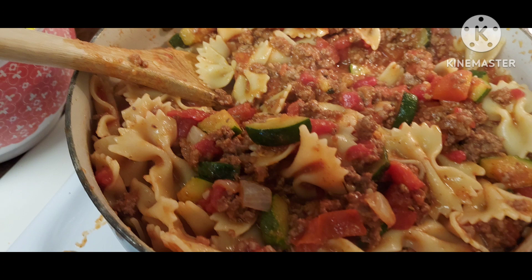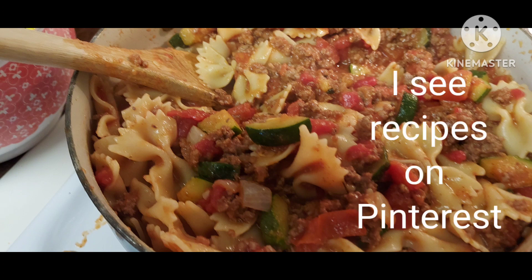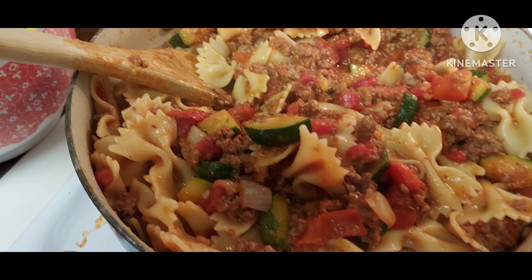I thought we had never made it before. Casey says, yes mom, we've made it before. But I didn't remember it. I didn't really use a recipe — I'm going to show you what we did.